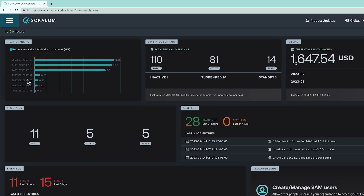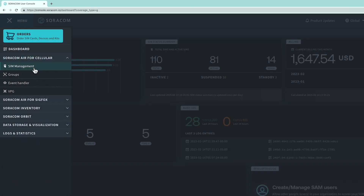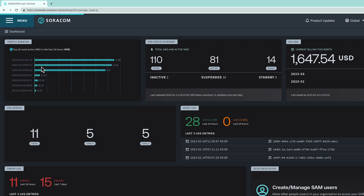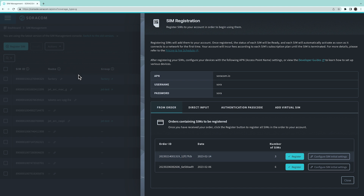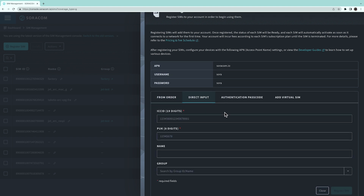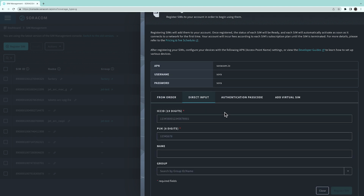Once you're logged into the Soracom User Console, click on your menu and click to enter the SIM Management Dashboard. In the SIM Management Dashboard, click on Register SIM at the top left of your screen. In the pop-up screen, click Direct Input to begin registering your SIM.